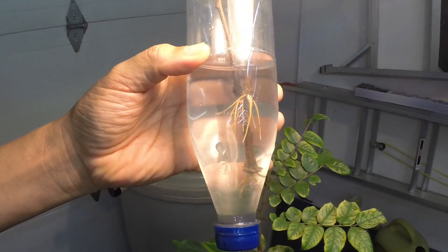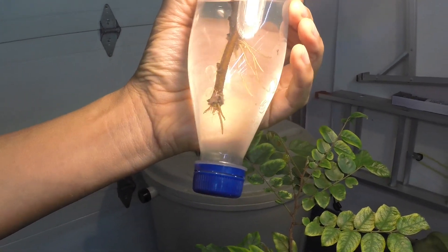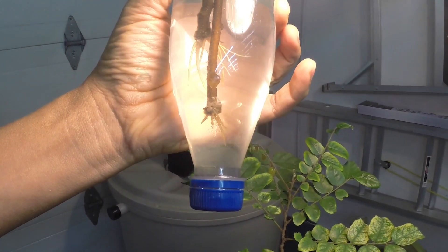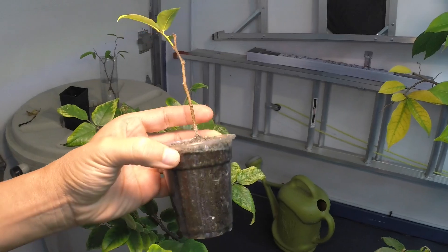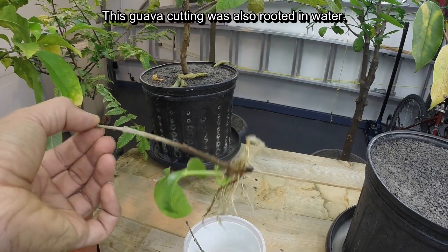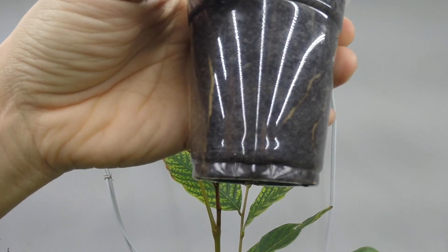I noticed that after the roots reached about 1 cm in length, they stopped developing. At this point, the water had never been enriched with liquid fertilizer, and no plasma treatment was performed since the roots first appeared. Also, after the 1 cm mark, some of the roots no longer looked as healthy as they used to be. So I decided to transplant the cuttings from water to soil. Usually for other cuttings, like guava or tomero cuttings, I wait for the roots to be much more developed before transplanting, but in this case I did not want to take any chance.